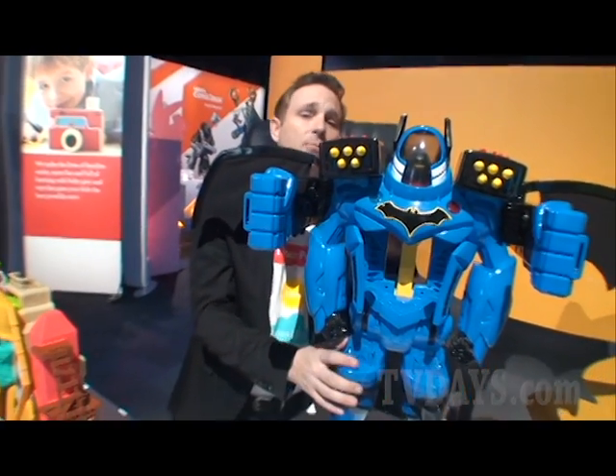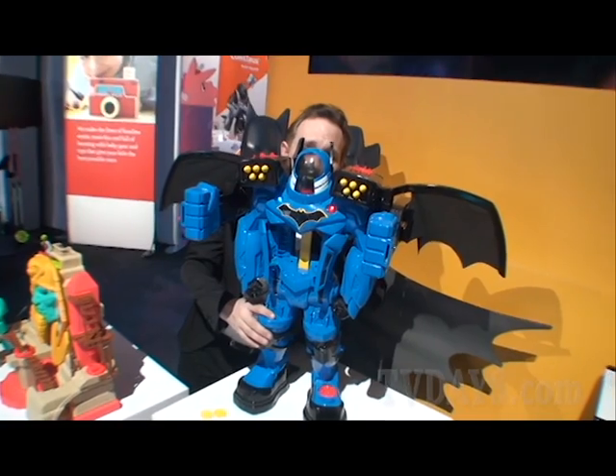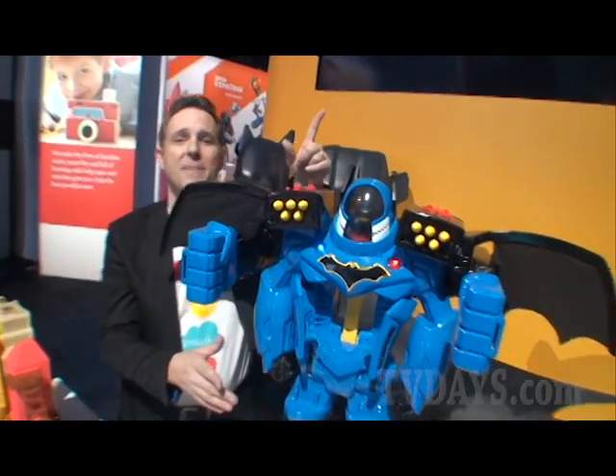Last but not least, press the button on the back for the voice changing microphone. The Bat-Bot Xtreme is the ultimate crime fighting weapon.